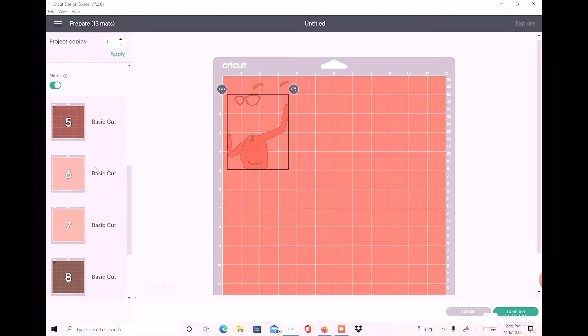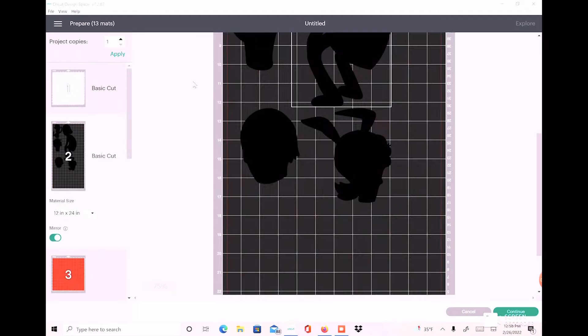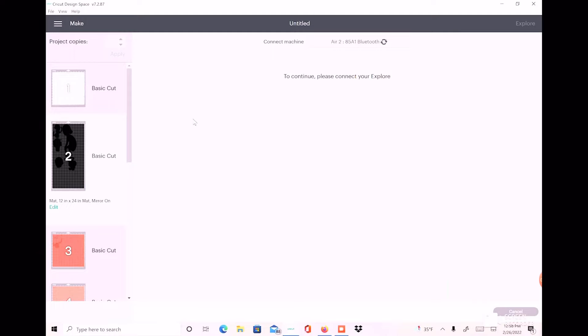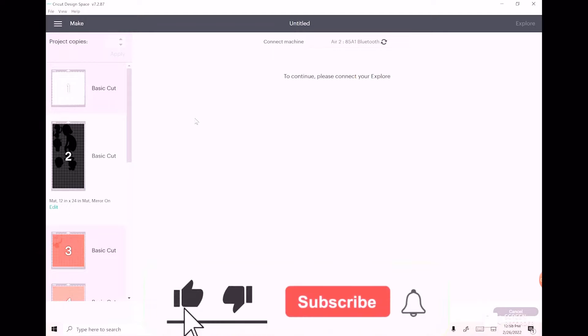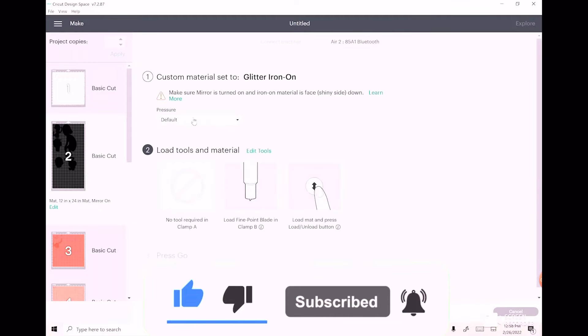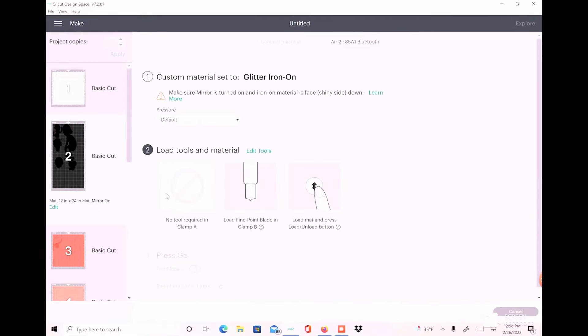Let me go ahead and consolidate those mats. Okay, so I have everything mirrored and all my colors are the same, so we'll go ahead and hit Continue. I like to leave my mat on Custom, so my dial is on Custom. I'm going to do glitter iron-on with default pressure. Now we'll go ahead and cut everything out.